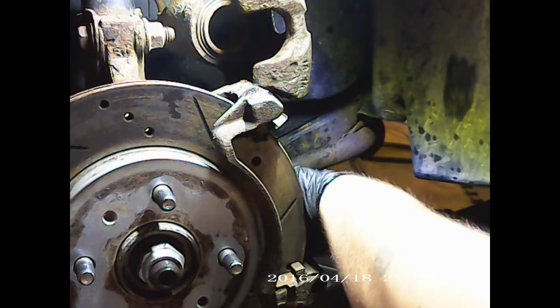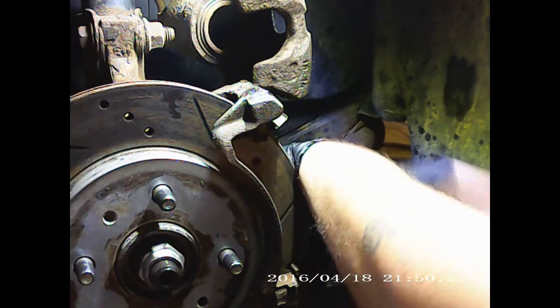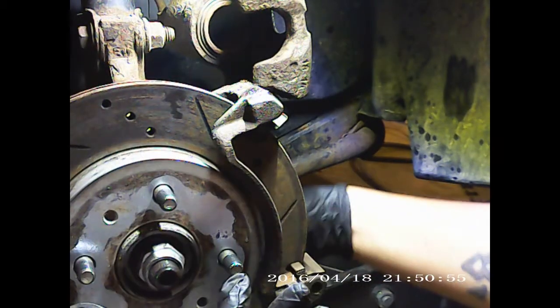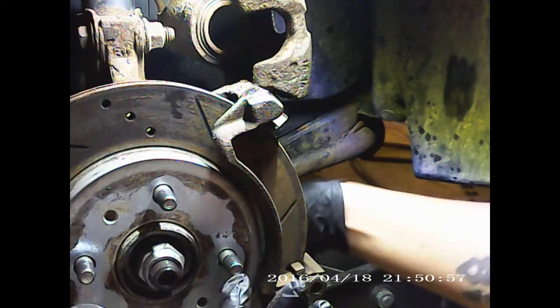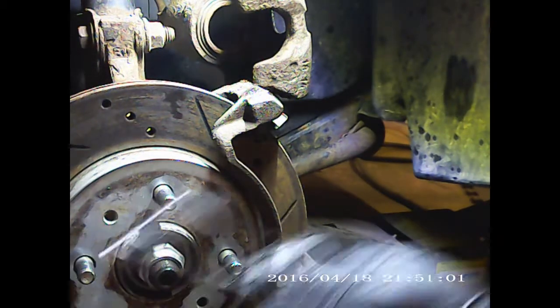If you want a good set of ratchet wrenches, go to Home Depot. I got a whole set — I think I paid around 50 or 60 bucks for it. So if you want a good set, take your time and pick one up.